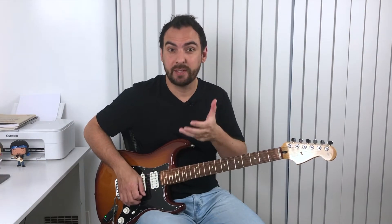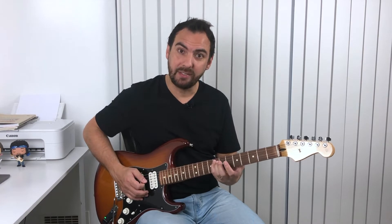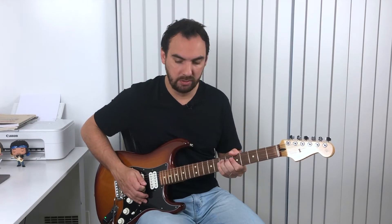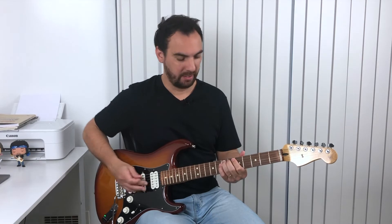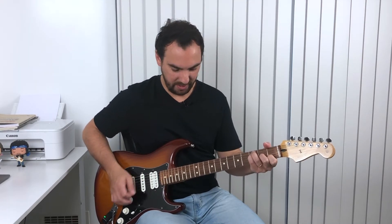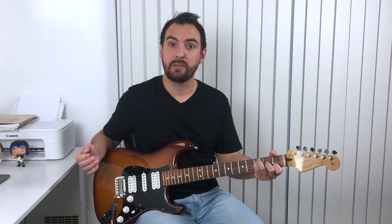If he had done this differently — for example, instead of the F, resolving to the E, which is a note inside the pentatonic scale — this E note is kind of a clash with the F chord. So we have this E, and then the F chord arrives. This is a major seventh interval.